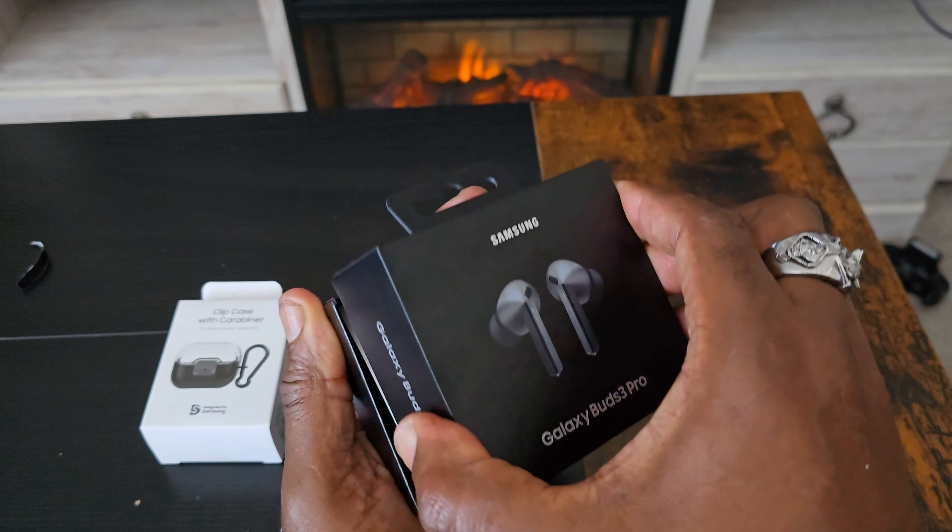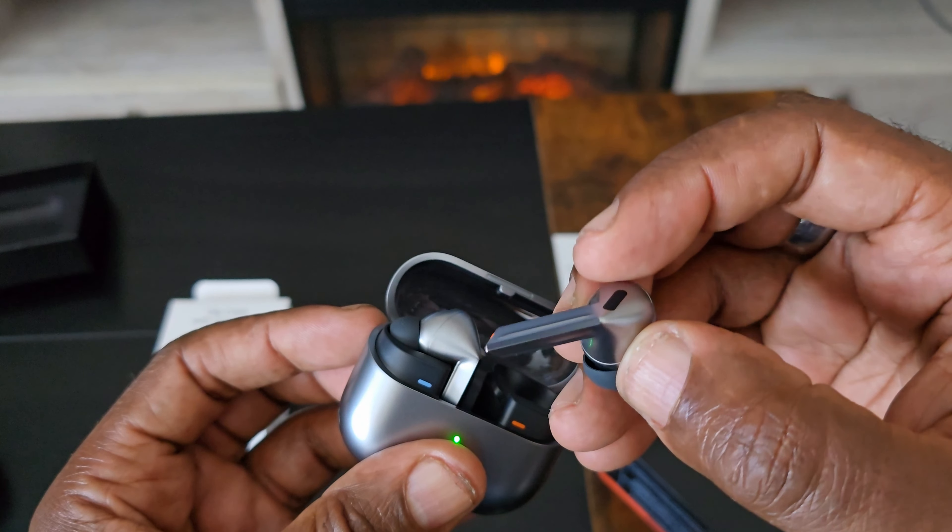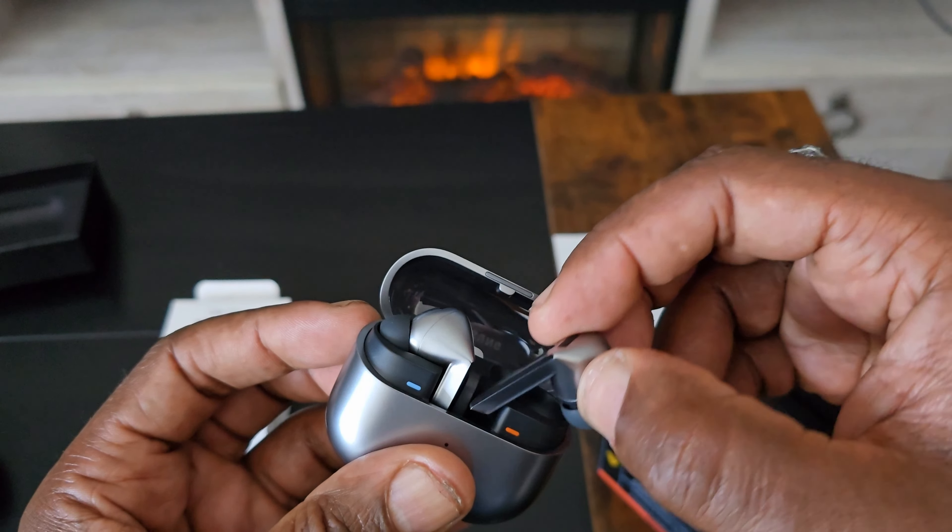Finally, the Samsung Galaxy Buds 3 Pro! And here is the cool carrying case — I actually got this free with a clip, which is really nice. Let's get into the box and take a look. I'm so excited!